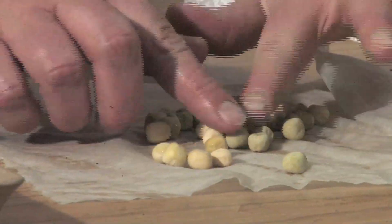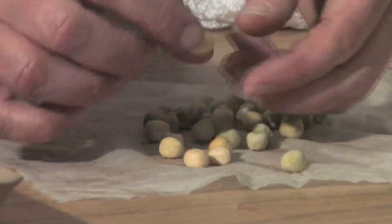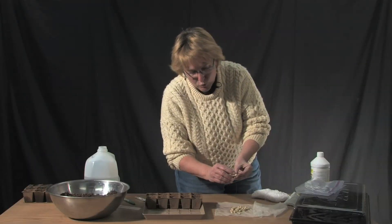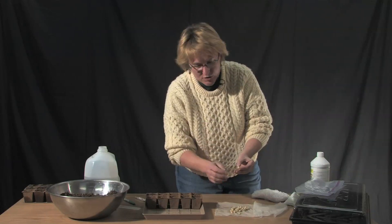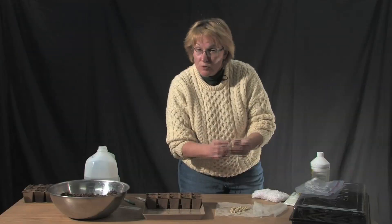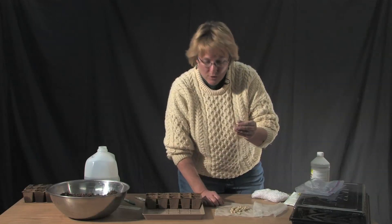Most of these are still a little wrinkled, but this one right here has already started to germinate. You can see here this is the radicle — that's the first part of the seed that starts to elongate out, and you can see it's just starting to push. With this pea, it's ready to go in the ground.